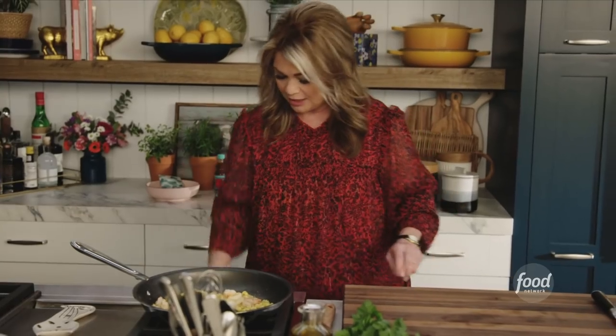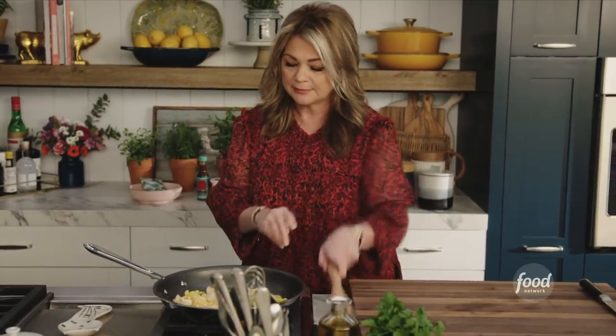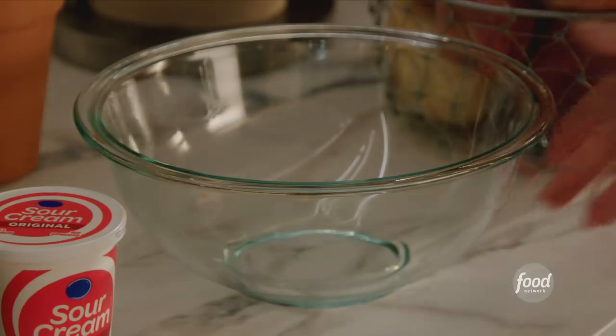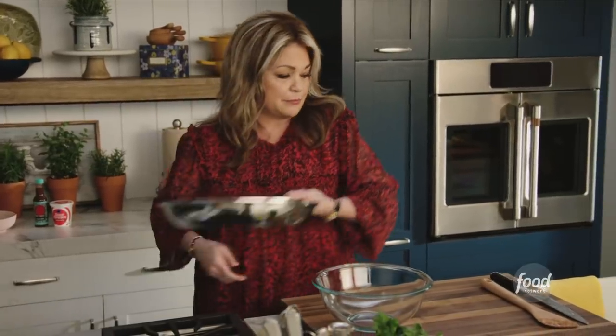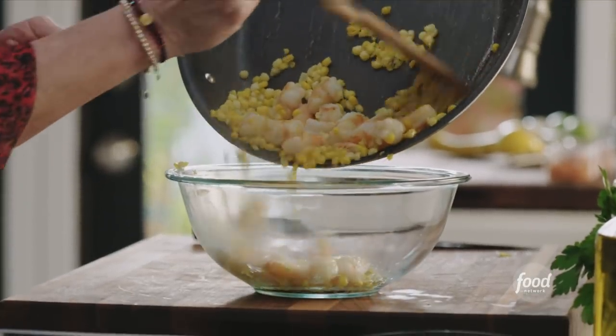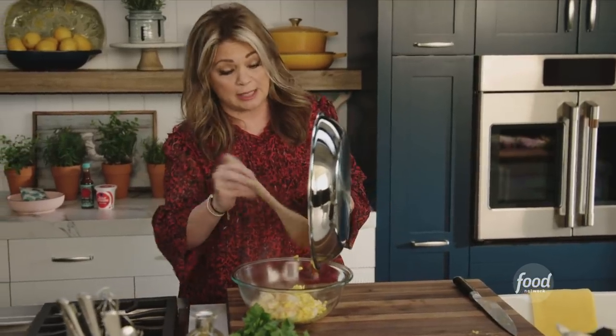A little bit of salt. I'm gonna turn the heat off, give it a mix, and mix that salt in. Let's grab a bowl — we don't want to put sour cream into this hot mixture, so we're gonna let this cool off a little bit, because this is supposed to be a cool dip.